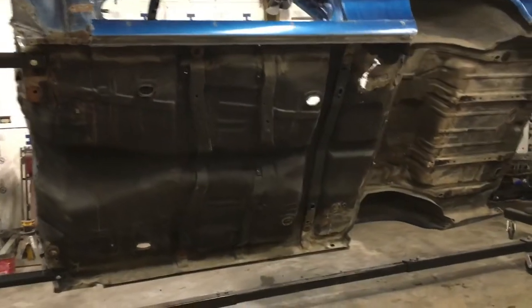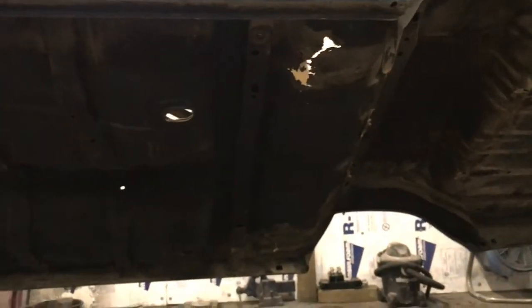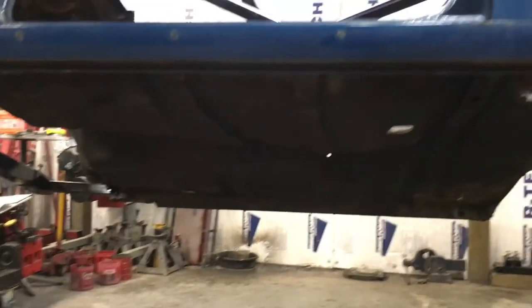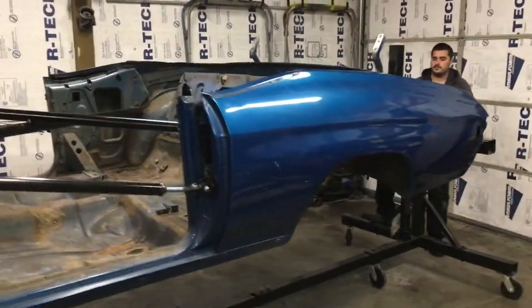Now you can get nice access to the floors and do all your repairs as you need. Right there we're going to order a rear floor pan and we're going to replace that section. We're also going to re-undercoat the whole underside of the car. There it goes guys.